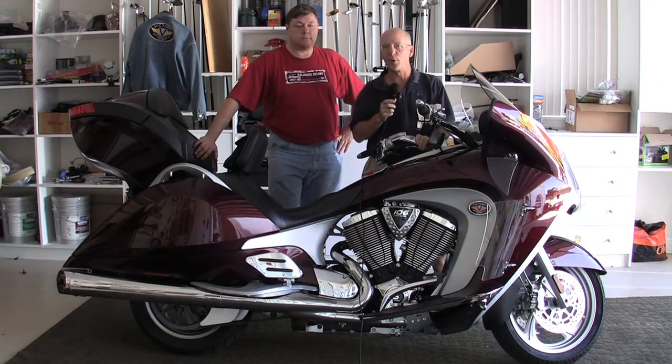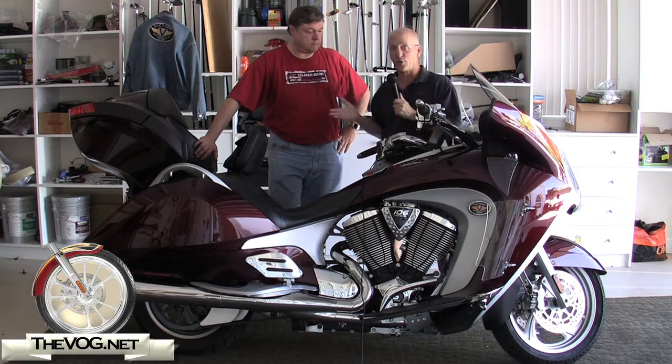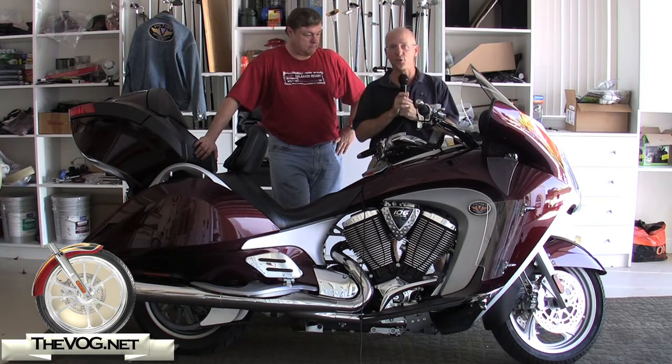I am the gadget guru Andy Parr and you're watching TheVog.net. Here with me is Clubford, otherwise known as Dean. This is his brand new Victory Vision.